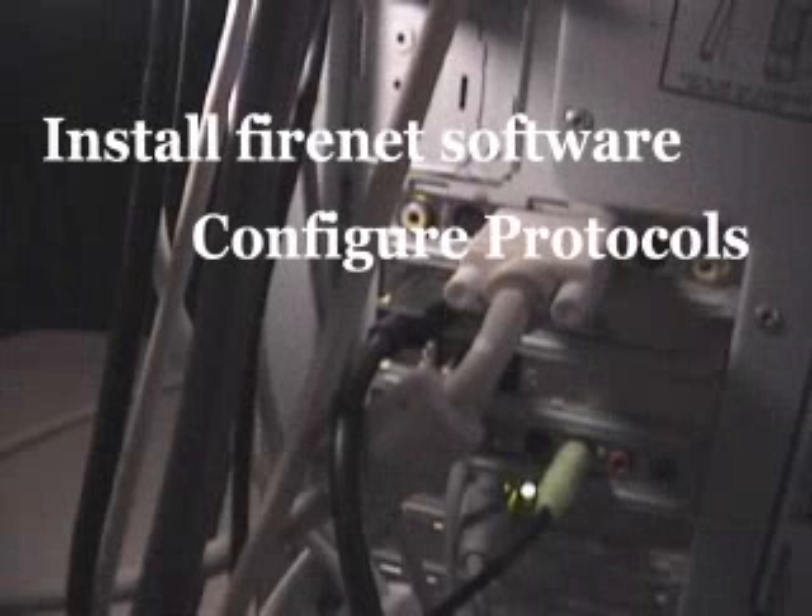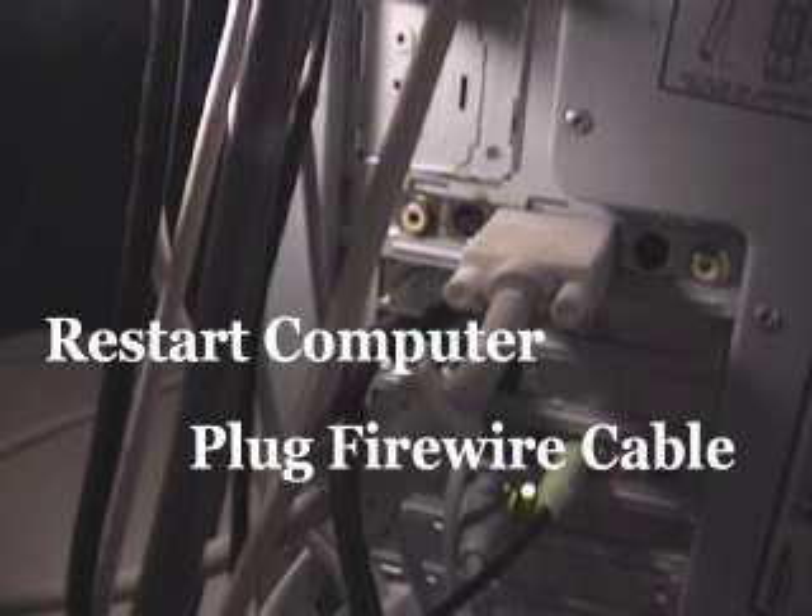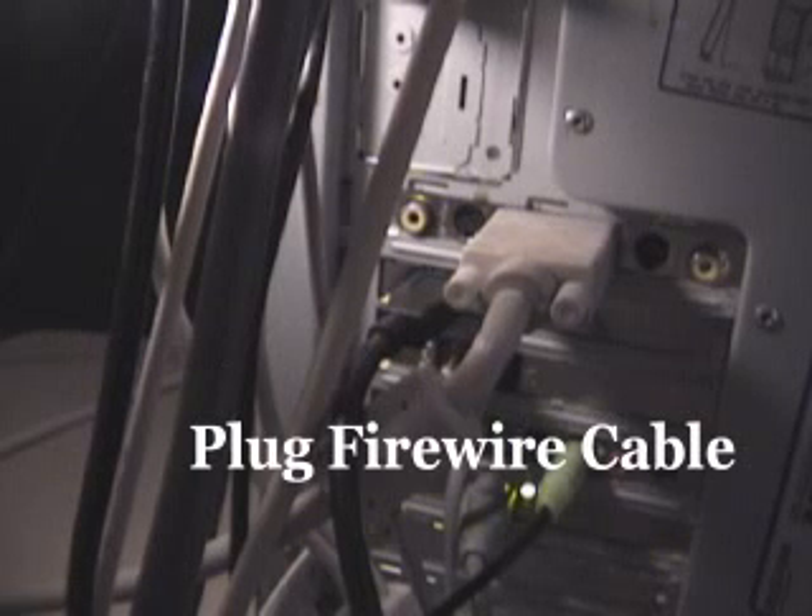If you connect to the internet by cable, you should consider installing a software firewall to deny sharing to the rest of the world. You don't have to make video to enjoy the benefits of a Fire i.NET network — it's the future of networking, and it's very fast and very affordable right now.